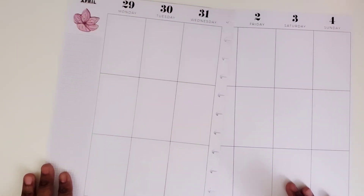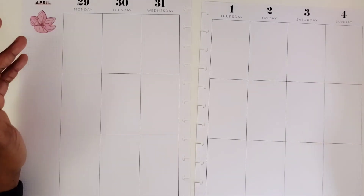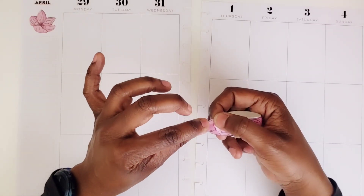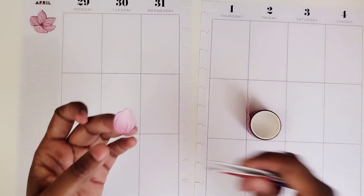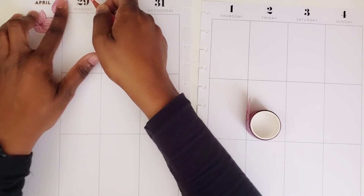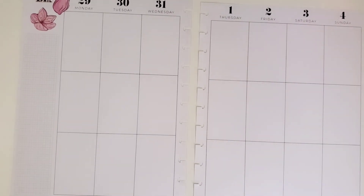I do have stickers from the kit of these florals, these cherry blossoms, but I thought it would be fun to use the washi because I haven't used it. These are individual petals — this is what these are. All right, let's move forward.